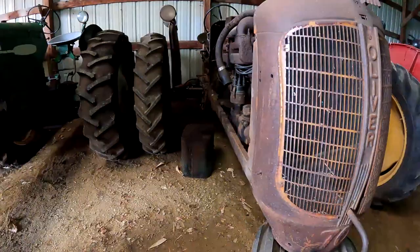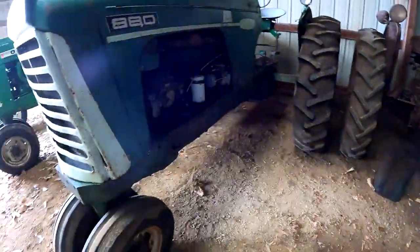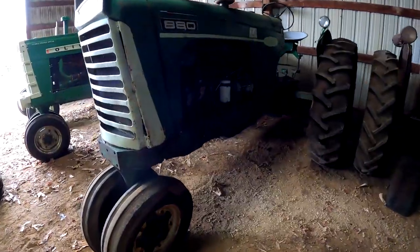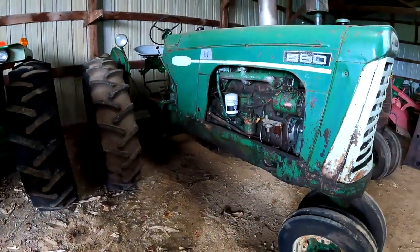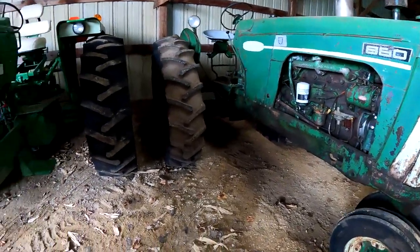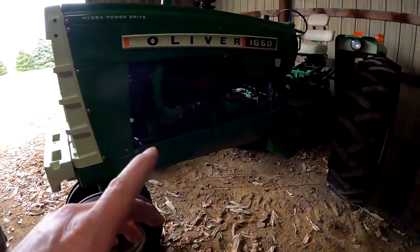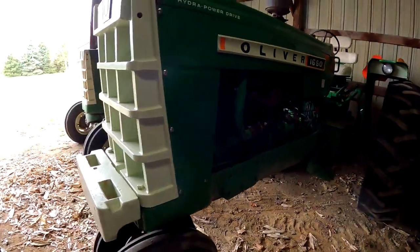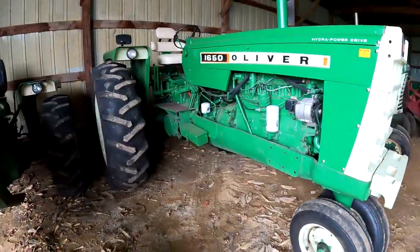And then here we have another 70 — lots of 70s here. An 880 Diesel, and this one he started up for us. A 1650 Gas — he said this one's got a high-speed rear end that goes about 23 mph on the road. Works great for tractor rides.